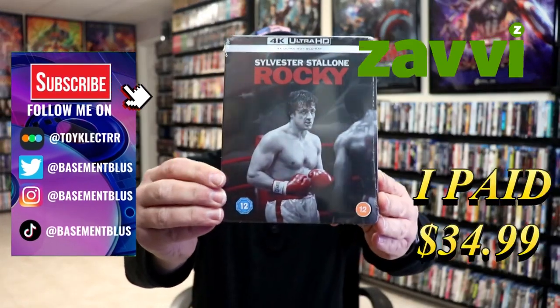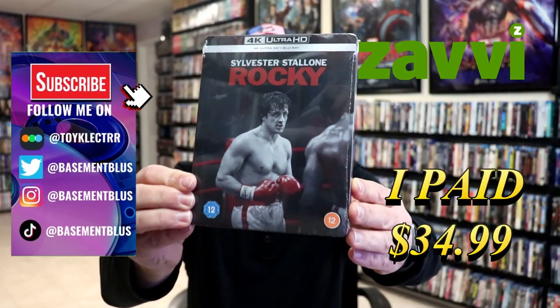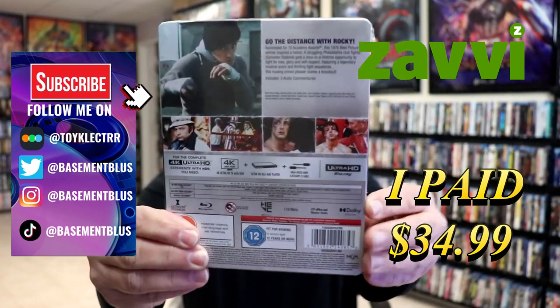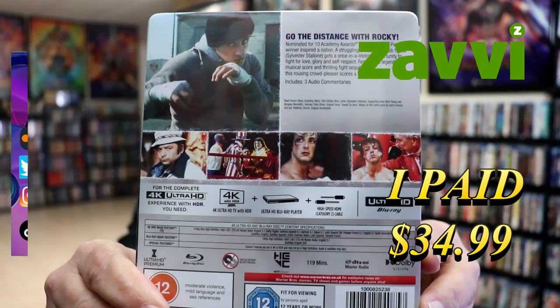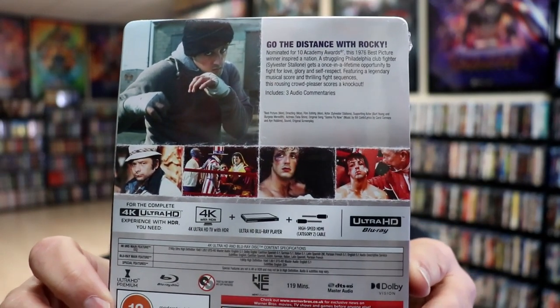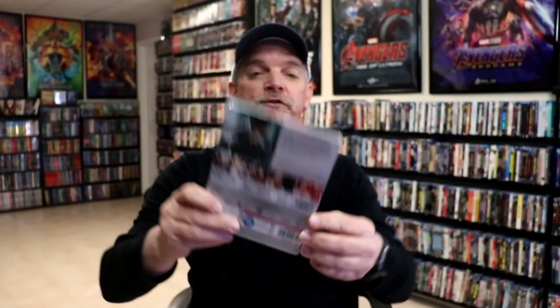So I received my order for Rocky. This right here is the Xavi Exclusive 4K Steelbook. Here's the front, and here's the back. If you'd like to read up on it, you can go ahead and pause and do so. I'm going to go ahead and remove this from the wrapper and we can take a closer look at this Steelbook.